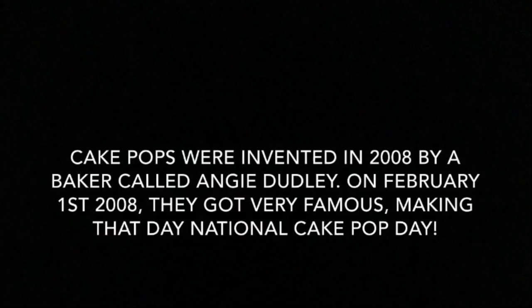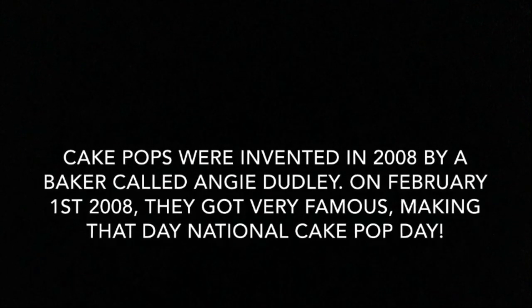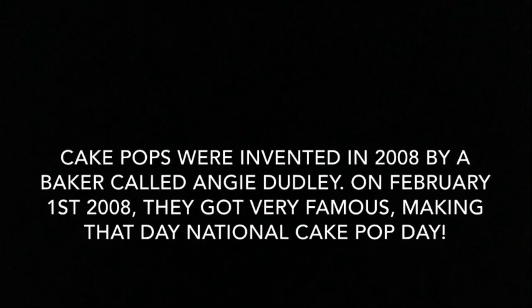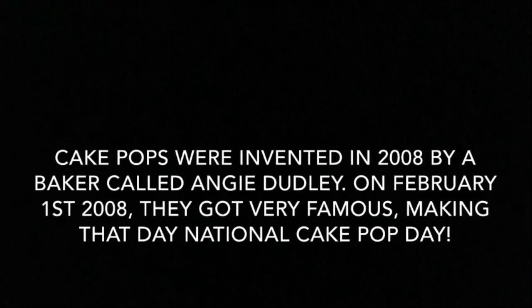Cake Pops. Cake pops were invented in 2008 by a baker called Angie Dudley. On February 1st, 2008, they got very famous, making that day National Cake Pop Day.